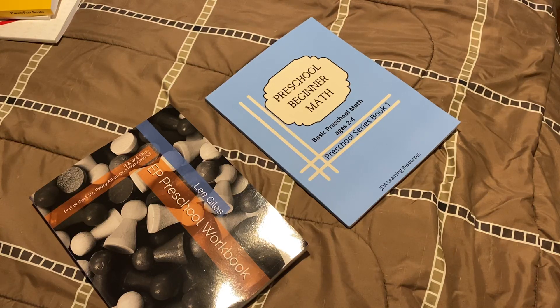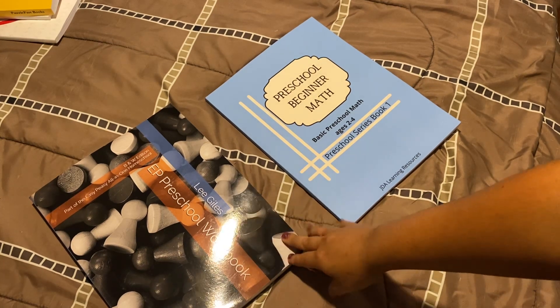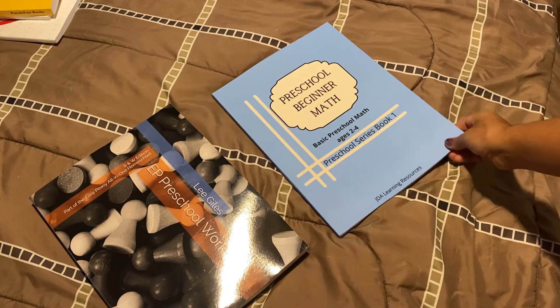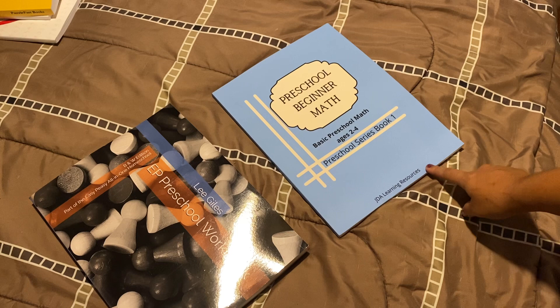Hello everyone, this is Kathy with Train Up a Child Homeschooling. Right here I'm going to be showing you the Easy Peasy Preschool Workbook, which is their offline workbook for their preschool program, and also the Preschool Beginner Math from JDA Learning Resources.